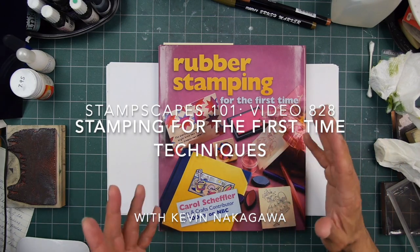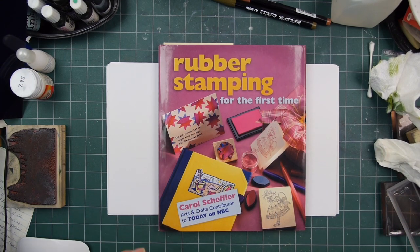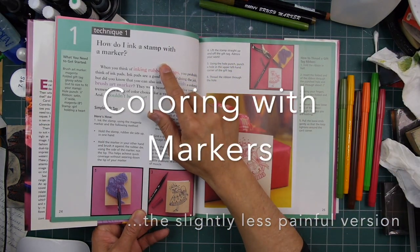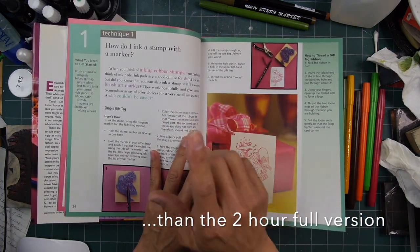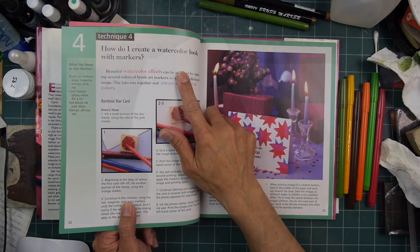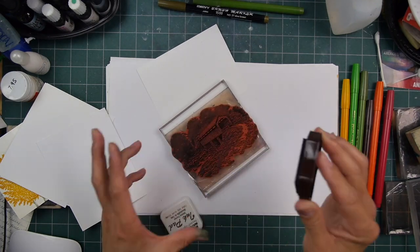Hello and welcome to Stampscaping 101. This is the book 'Rubber Stamping for the First Time,' published in 1999. It goes into the basics of everything you wanted to know about rubber stamping back in those days, including the types of accessories to utilize with your stamps, how to color your stamps, how to clean your stamps, and how to get a watercolor look using pens with your stamps, which is what I'm doing right here.